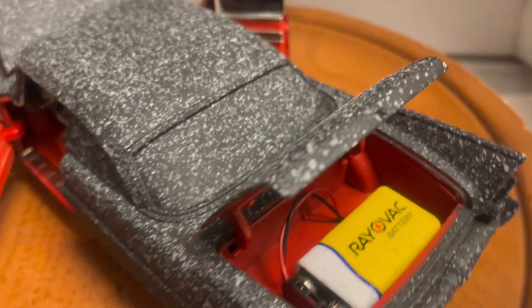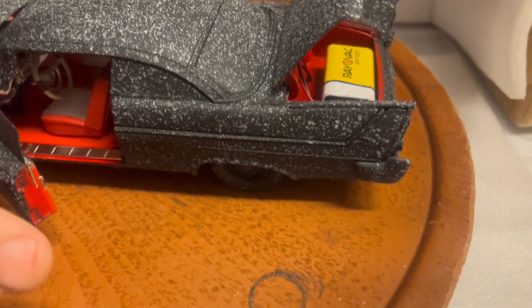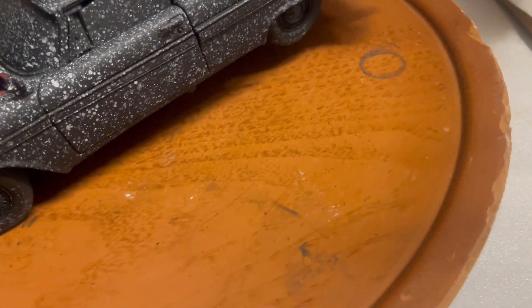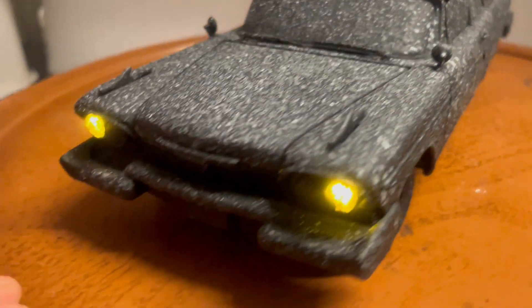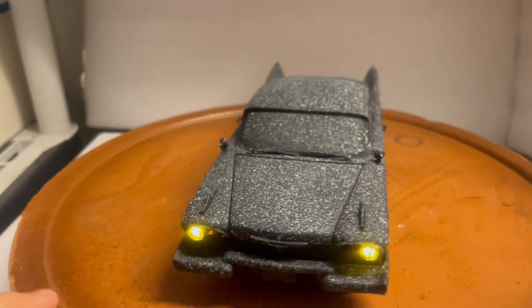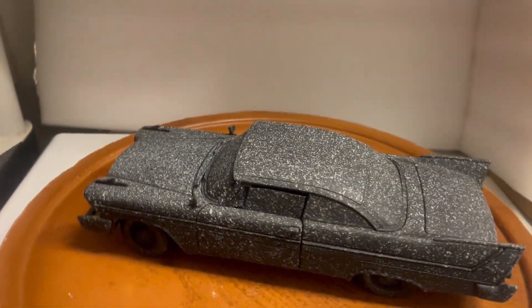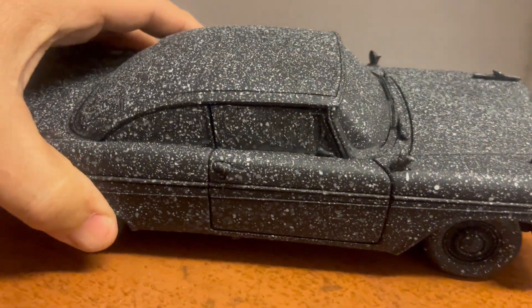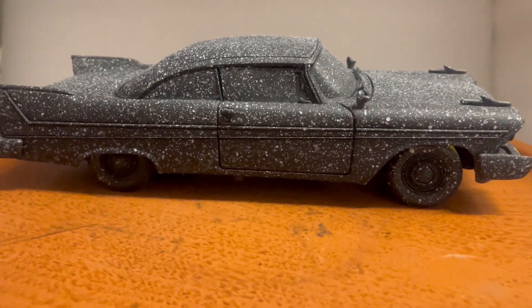In the trunk you have the nine-volt battery that runs the lights, which I also installed. You can see the front headlights looking real mean. I've used some hand painting, spray painting, and airbrushing to make it look the way it does — just like in the movie.